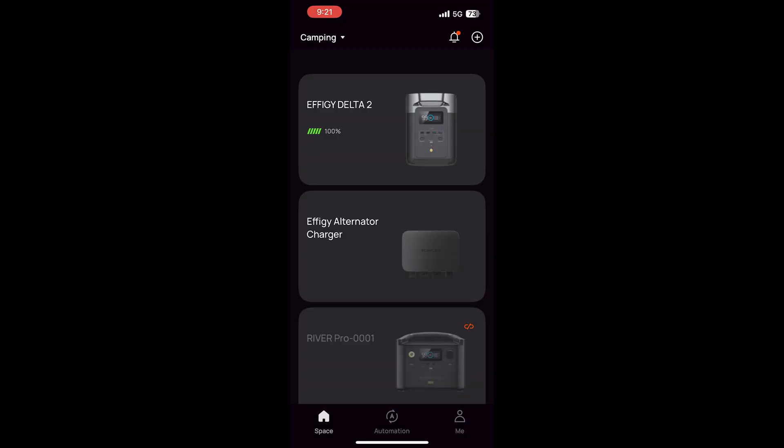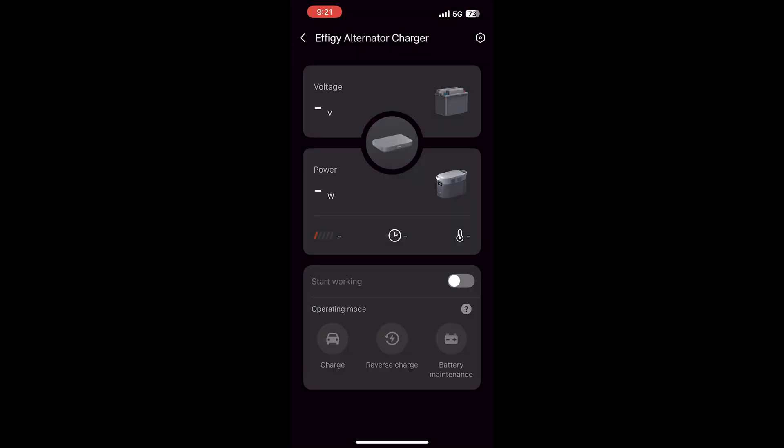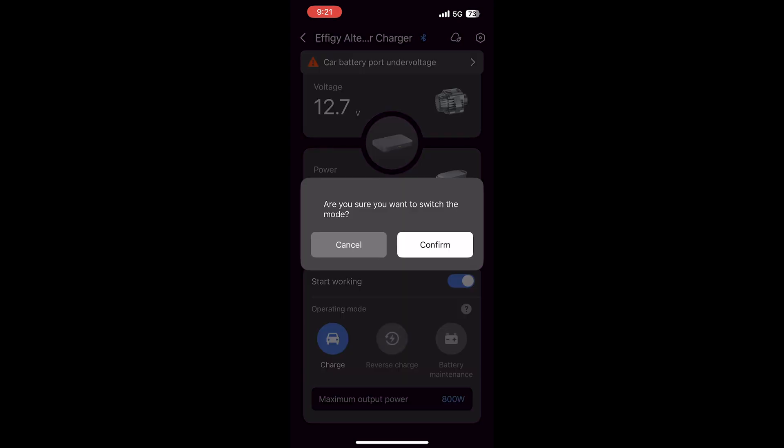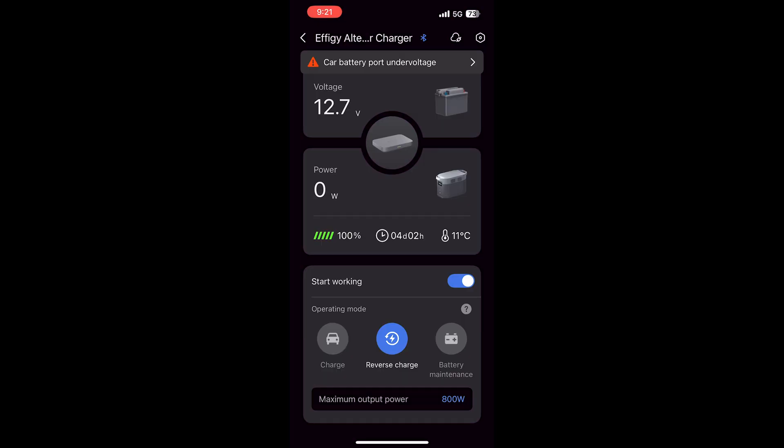You open up your EcoFlow app, go to the alternator charger, scroll down, and you'll see reverse charge in the middle. Turn that on, confirm it, and now we just wait for the power to start flowing back the other way.